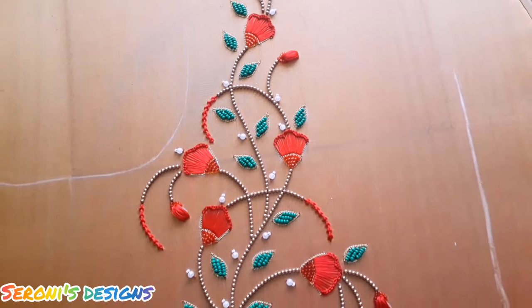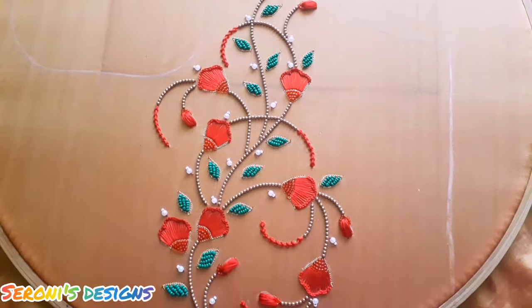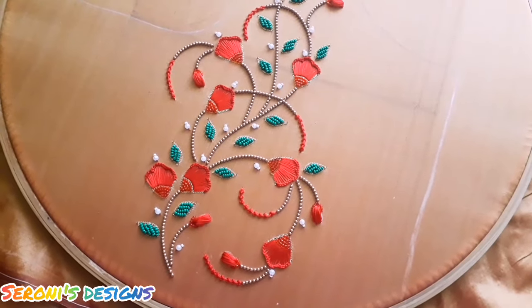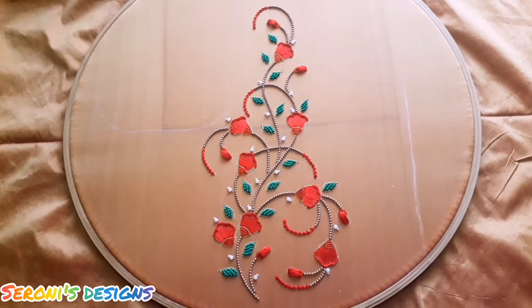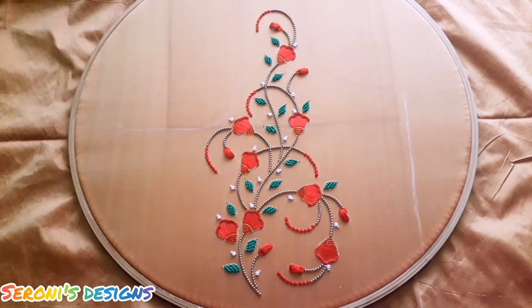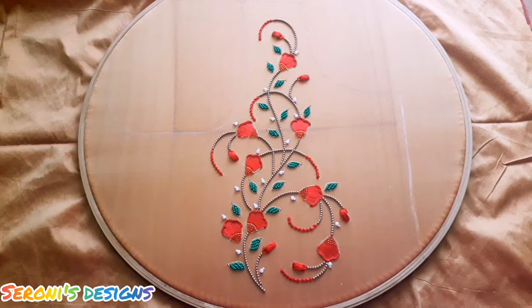So this is to work in hand embroidery — you have to try it. This video is very good. Please like this video and subscribe to Ceroni's Designs. Thank you for watching. Bye!